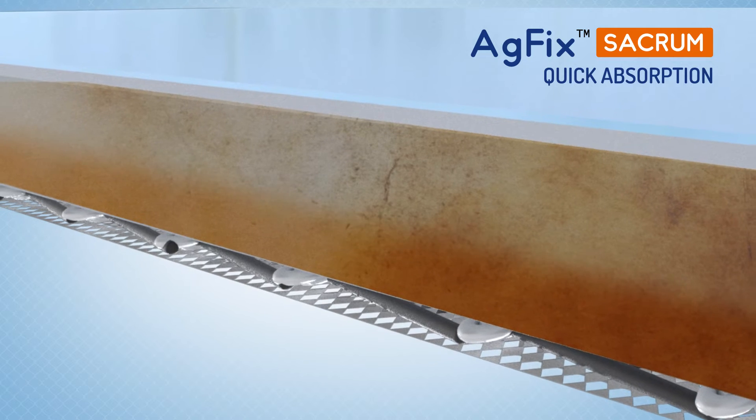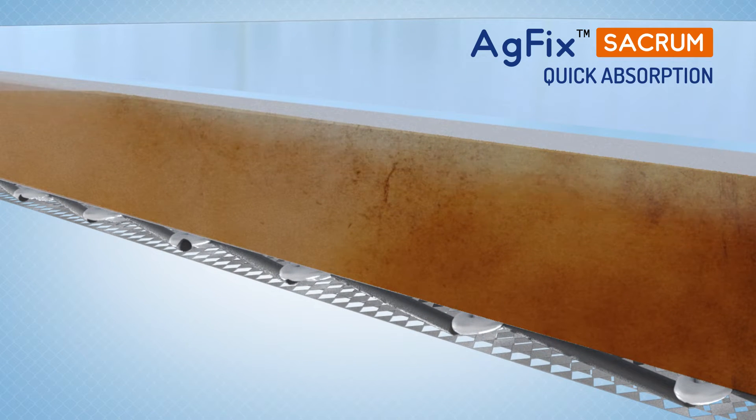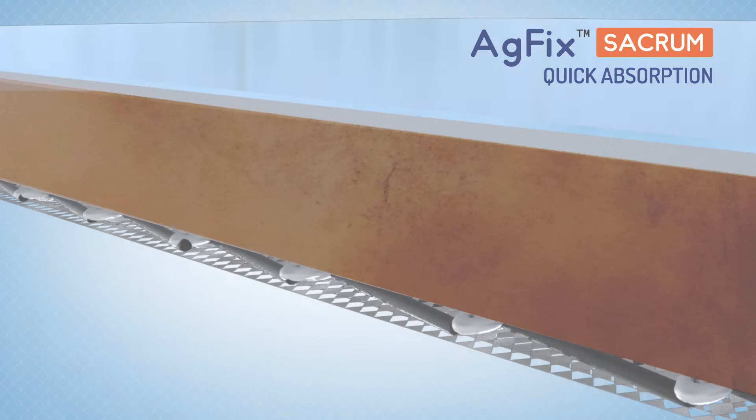The hydrophilic foam pad has excellent fluid wicking ability and reduces risk of maceration while creating an ideal environment for moist wound healing.